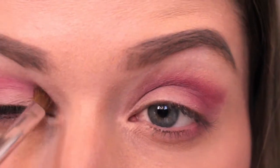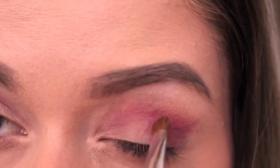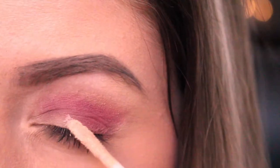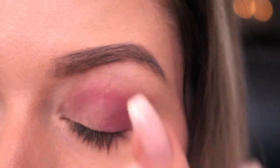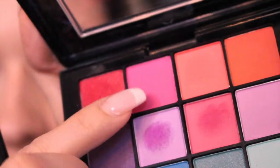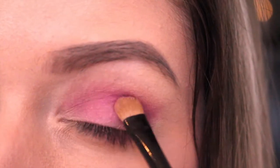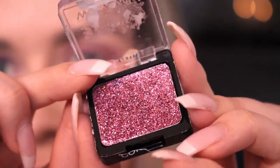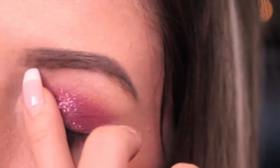To intensify the look, I reapplied the first two eyeshadows. Next I'm applying some primer and dabbing this pink eyeshadow on the center of my eyelid. To add that romantic touch I'm applying this Wet n Wild Glitter Gel on my eyelids leaving the outer corner out.